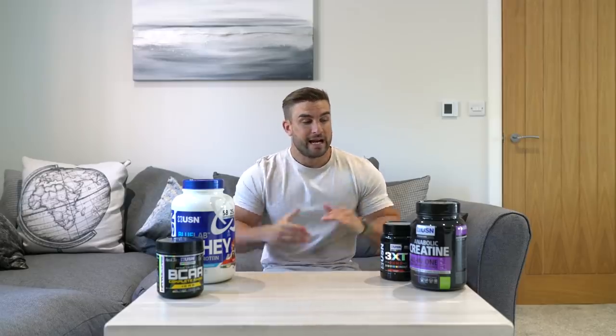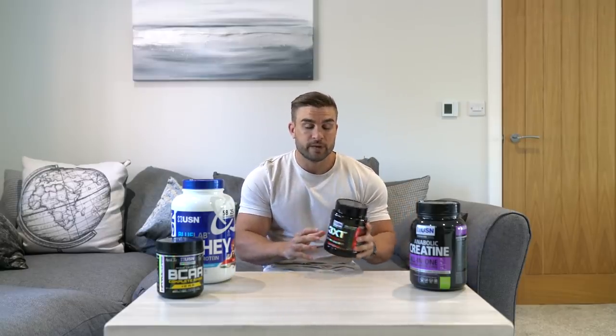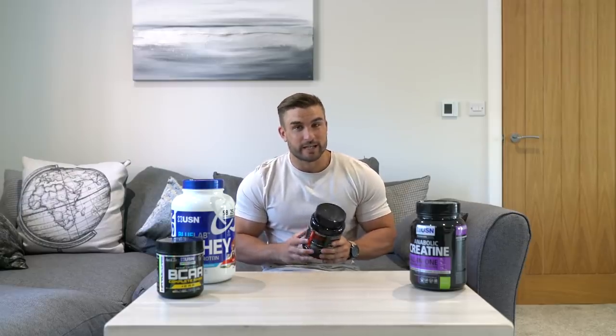Today we are talking about my USN supplement stack. As you're all aware I'm now in the early stages of the 2020 Olympia prep, and these are the products that I'm taking currently. The first product is the USN 3XT Pump — this is a pre-workout and something I'm taking sporadically, so I'm not taking it every day. The reason for that is I'm not huge on caffeine and I'm a bit sensitive to it. So this is for when I'm feeling a bit fatigued or tired and I just need that extra boost. This product contains L-Arginine, which is good for blood flow and helps with the pump whilst training. It's got 200 milligrams of caffeine, which is more than enough to get that focus and help with endurance and performance when you're training.